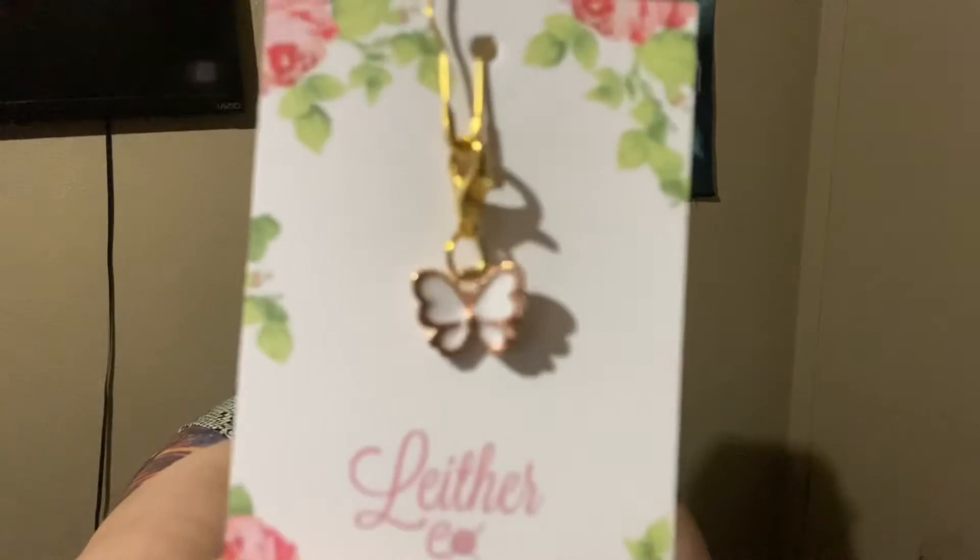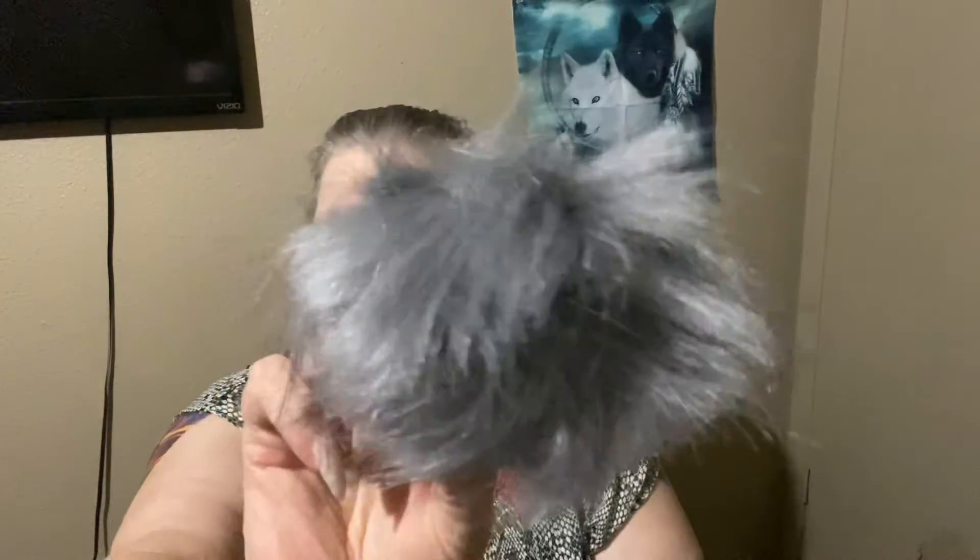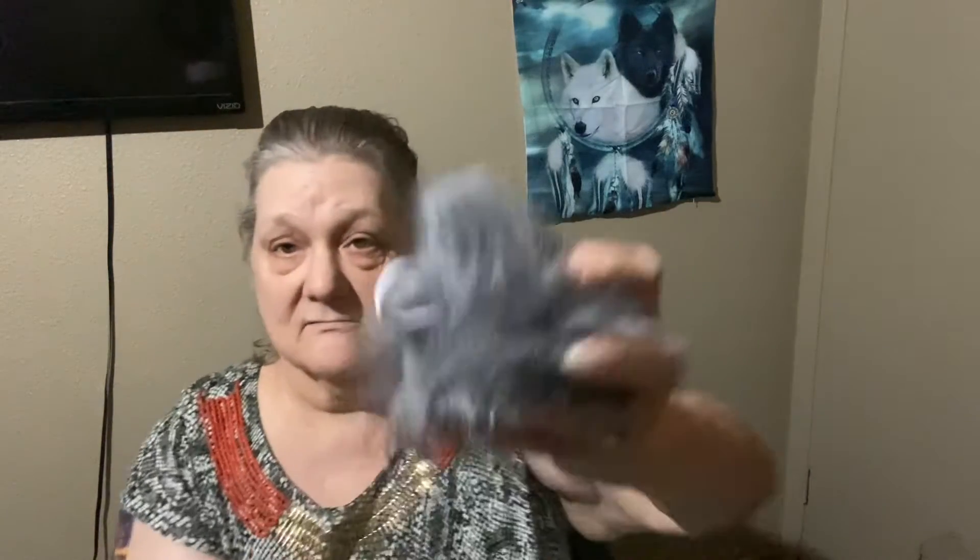Very nice. The stitch marker this month is a butterfly. We also got a little pom-pom in here with a little elastic hook on it.